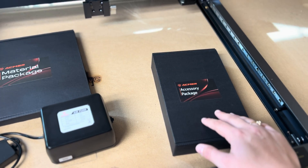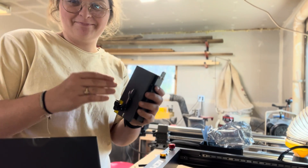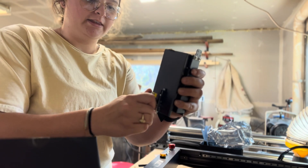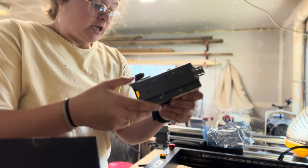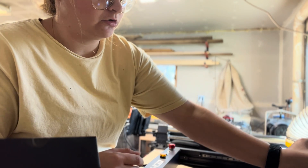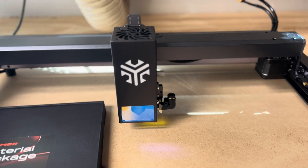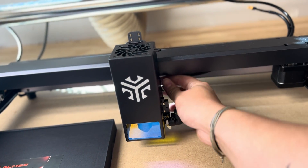The first thing I opened was the laser module head — this thing is a beast, I've never seen anything like this. The first thing I noticed is this focusing tool: you pull it down, and that's how you focus on your material. We also have the port for the air assist and the nozzle underneath. I believe all we do is slide this onto the mount on the laser, then use the tightening port to attach it.